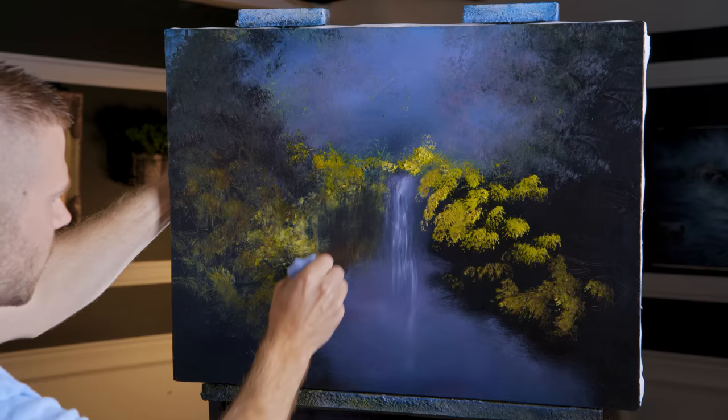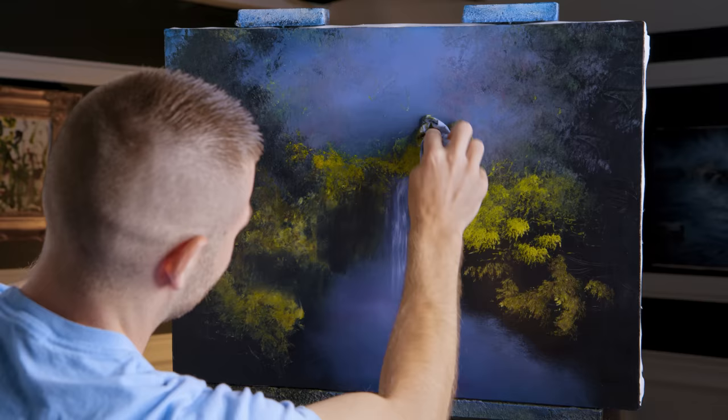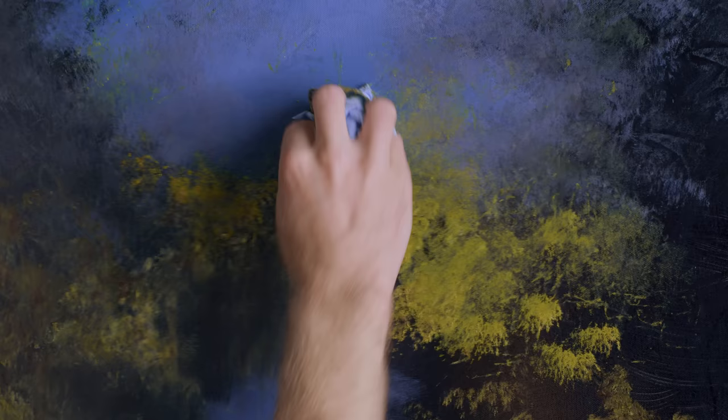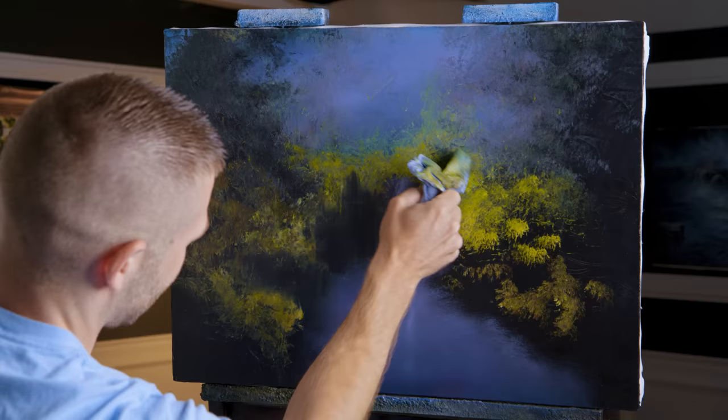You can use gesso — I don't, but you can. It's all the same stuff if you do the research. I'm doing more with a shop towel than with the brush today because I'm working impressionistically — I have to. Just tapering this up into the painting to create that lush waterfall look.